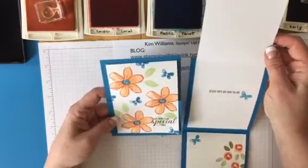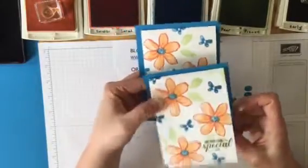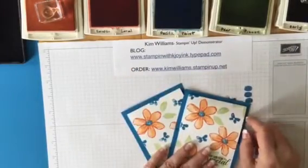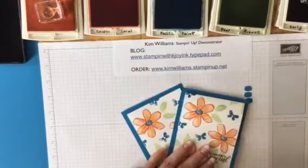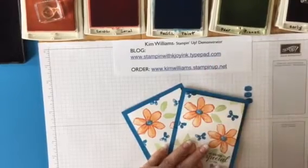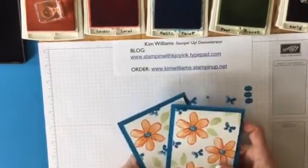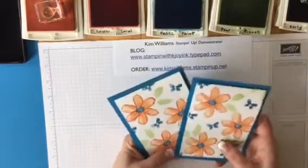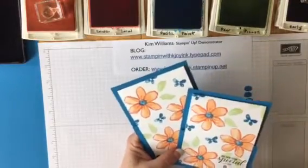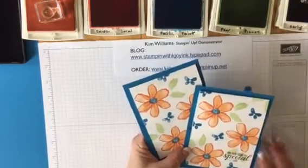And there you have it — there's the inside, made with the Garden and Bloom stamp set. It's the triple fold drop-down card. If you'd like to order any of the products I used today, my blog is stampinwithkjoyink at tightpad.com, and you can order from there by clicking the shop now link, or go straight to my Stampin' Up! website at www.kimwilliams.stampinup.net. Hope you enjoyed video number eight — if you liked it, like it, share it, comment, or subscribe to my YouTube channel. Thanks so much, have a great day!